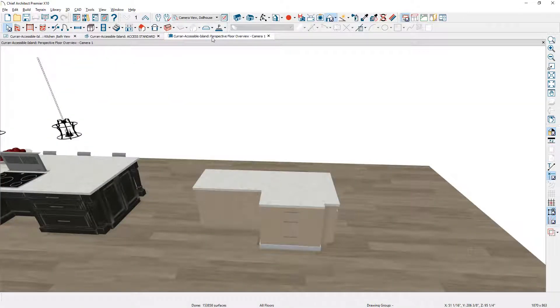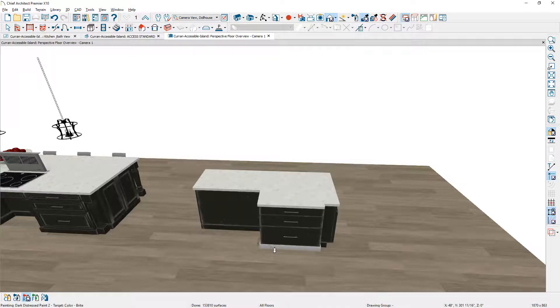Let me move over to the 3D view. From this view, I'm going to use the material painter — I'll pick up the distress paint from the existing island and apply that to the island we're working on, including the molding itself.